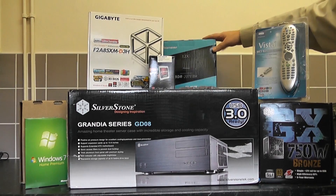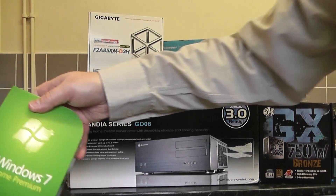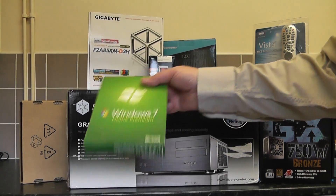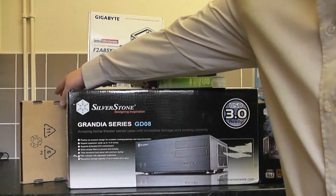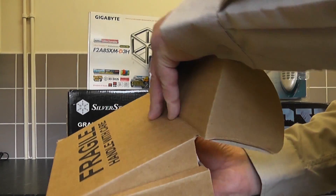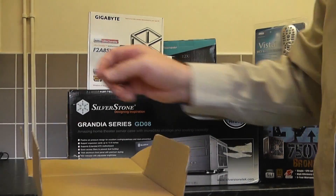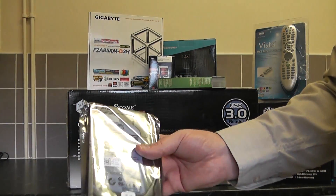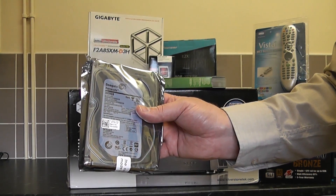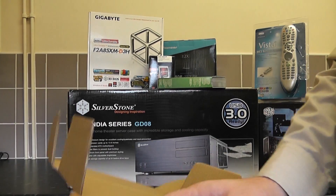We have Windows 7 Home Premium — we're just going to put that on the system. And here's our SATA drive — it's a 3TB Barracuda SATA drive. I'll hopefully have three of these in the system eventually, which should be plenty of space. The case takes up to eight drives. It's got a 64 megabyte cache and runs at 7200 RPM — exactly what I need and it's plenty upgradeable.